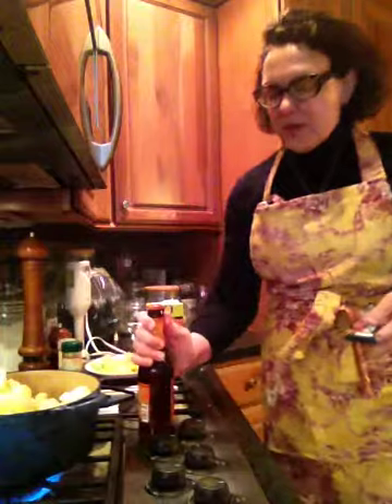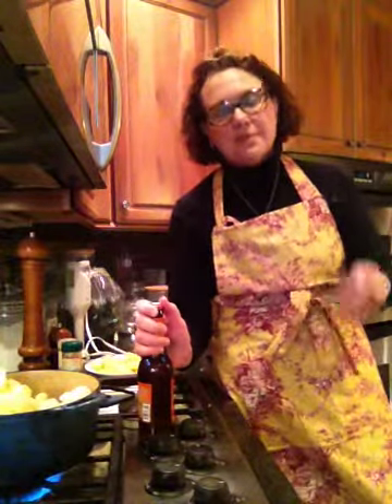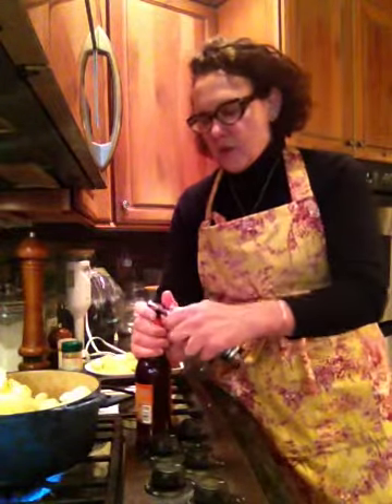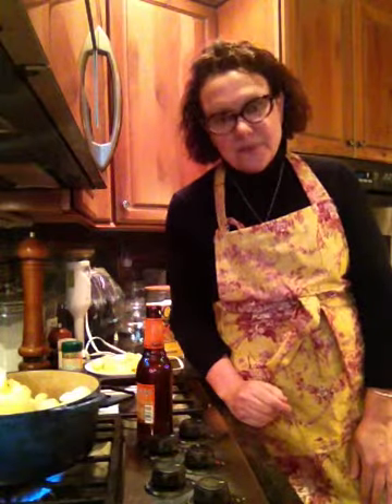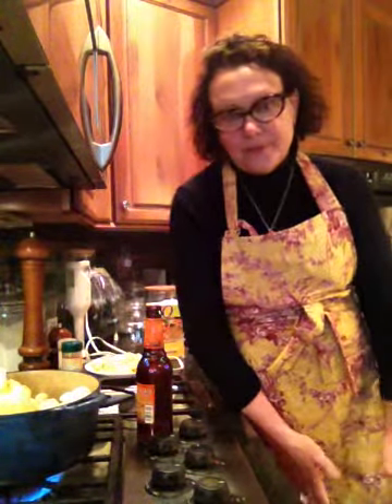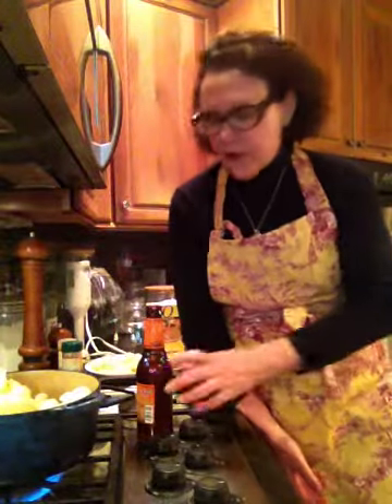One thing I've promised myself this year was that I was not going to make huge amounts. I used to do that in the past — just make enormous amounts of food and then end up putting everything into the freezer, where it would sit for six months and then I'd throw it out because it would get frostbite or something.